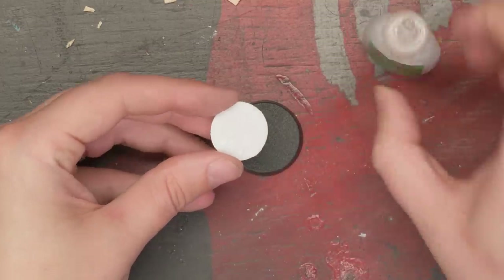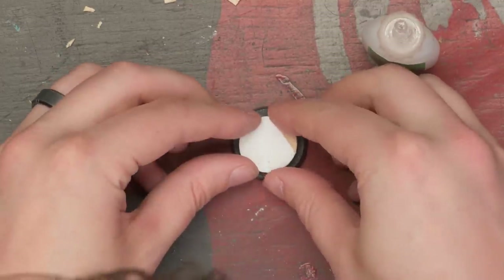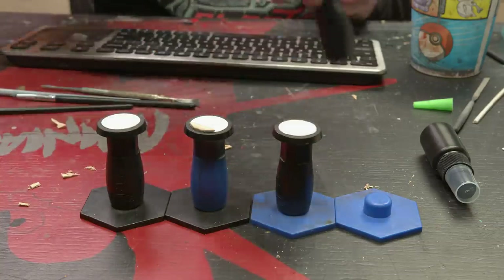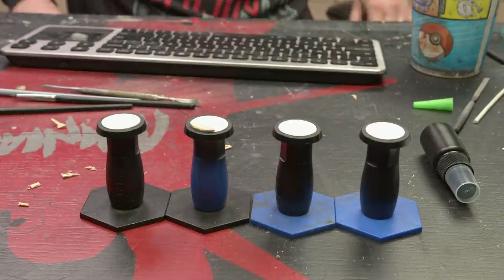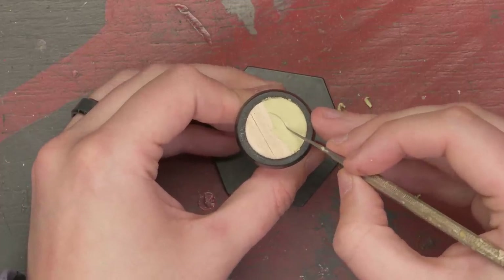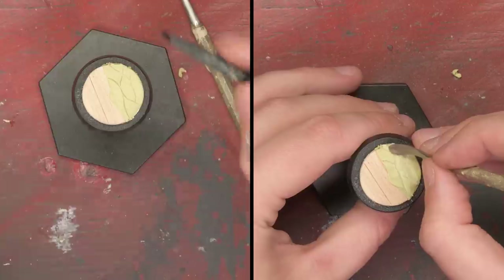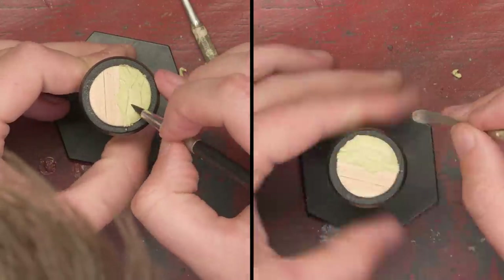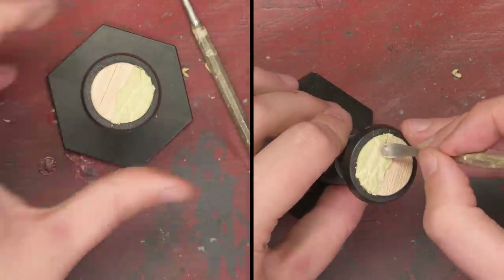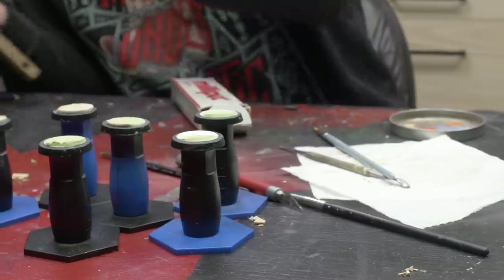I then glued these discs to some Cobalt Keep bases with the magnets in the bottom, so I could hold them conveniently while doing future sculpting work — with another benefit that'll be obvious later. With the remaining space on my styrene disc, I sculpted some wavy sand texture. With a layer of Milliput, I cut shallow, wavy lines with a sculpting tool, and then widened and tapered the lines with silicone shapers and other sculpting tools.